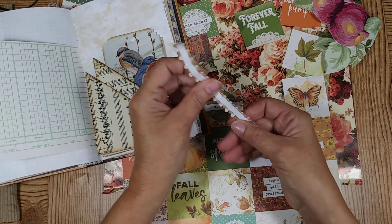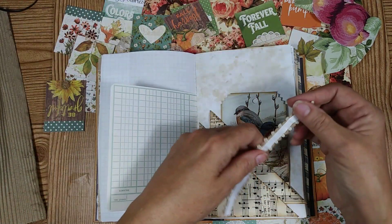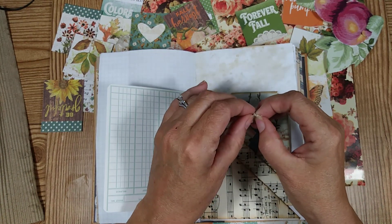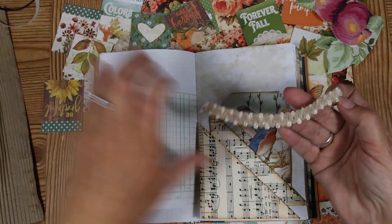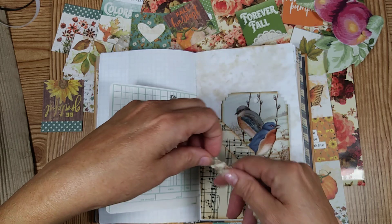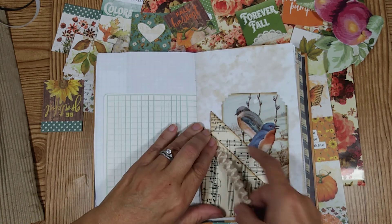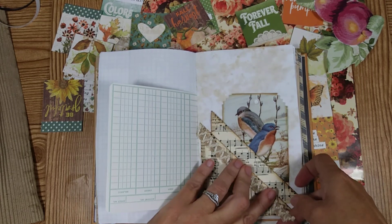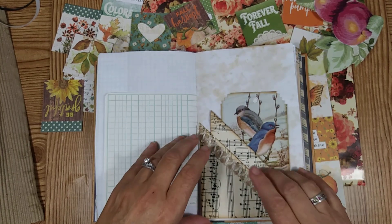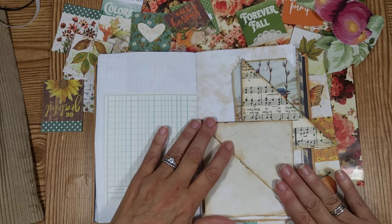Make sure that's on there really good, and then you just want to peel off this part. Making sure I got the right side that I cut. You want to bring it down a little bit because you don't want it to be too close to where you open it up, like I said earlier. So then I can still take this out, I can still open it, I can still write in it.